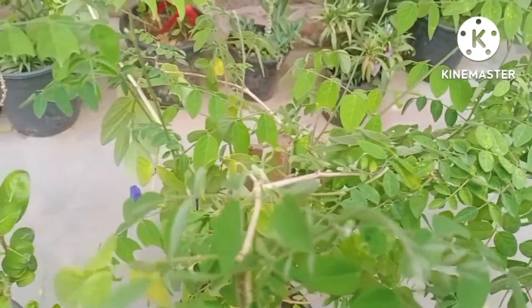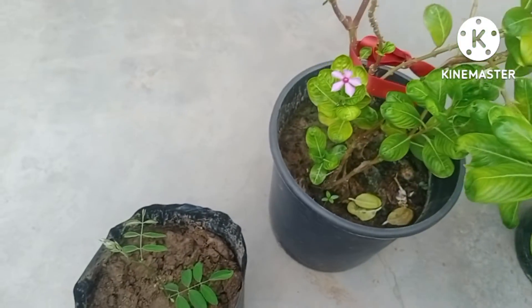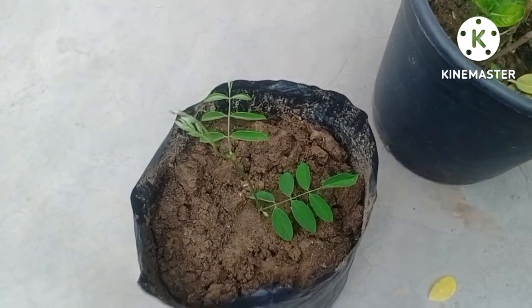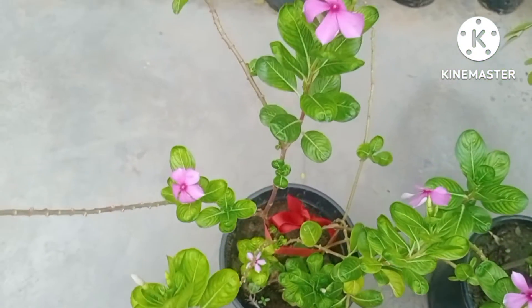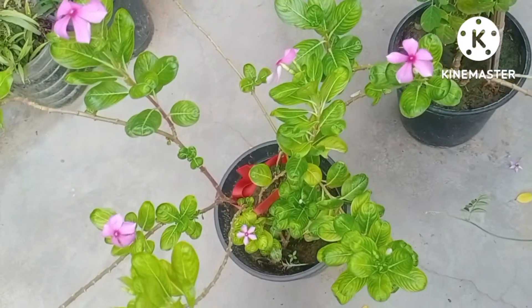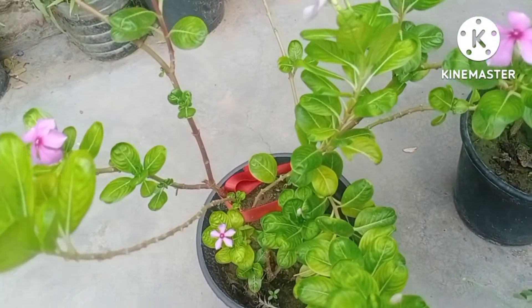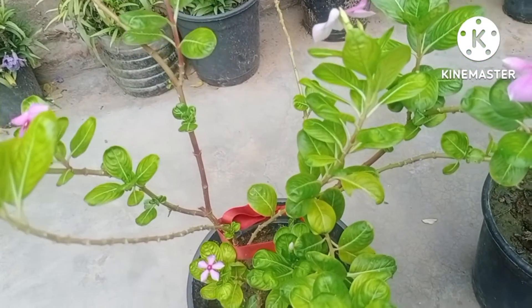Hello viewers, welcome to my channel Gardening in Easy Way. In the previous video I had shown how I had taken the very fine stem of aprajita plant as cutting. Now in this video I just want to share how I will take the cutting of my sadabahar plant.